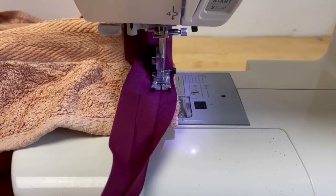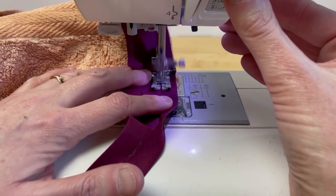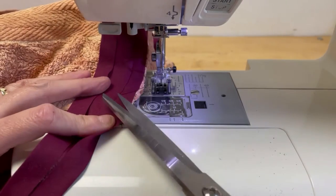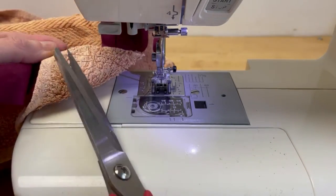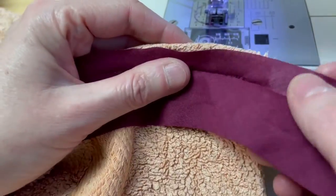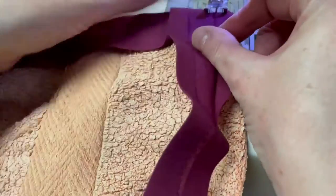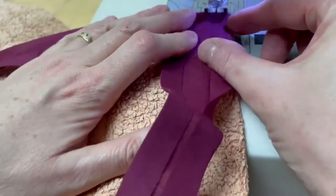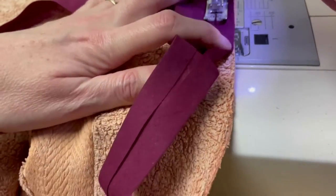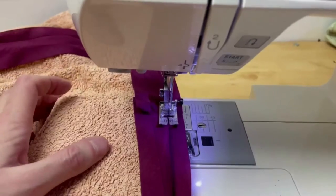Machine stitch around. When you get to the edge, stop your seam allowance away from the edge. Release the needle and cut your threads. Now fold your bias binding to create a 90 degree angle, then sew starting from your seam allowance down from the top. Repeat all the way around your towel.